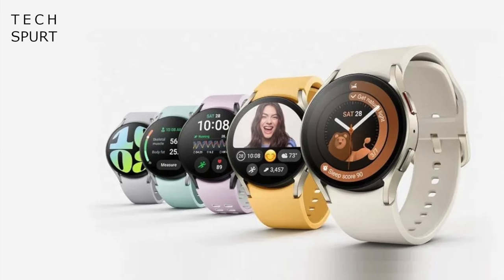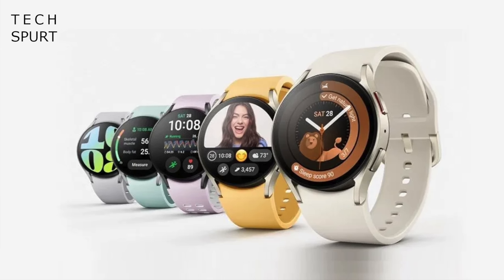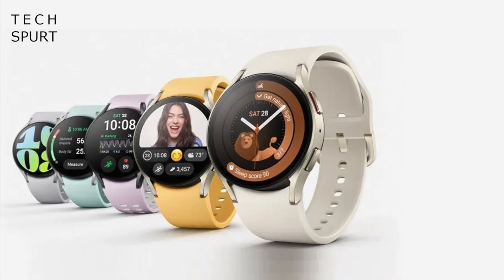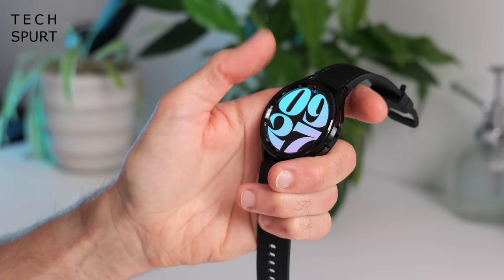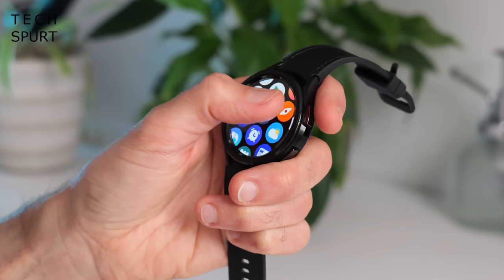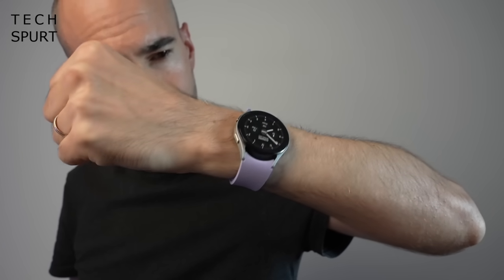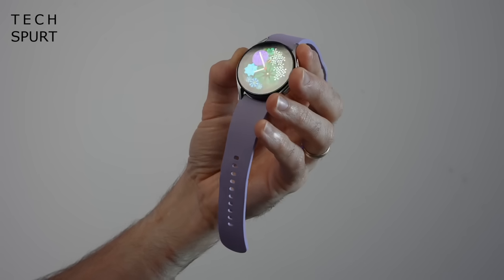Thanks to the many leaks that have dribbled all over the internet, it's a sure thing that we'll see the fresh Galaxy Watch 7 unveiled at the next Unpacked event, sporting the usual rounded design, just like last year's Watch 6. But on top of this, Samsung is apparently preparing to unveil a fresh new Galaxy Watch Ultra for any fans out there with particularly bulging pockets, which will by all accounts replace the previous Galaxy Watch Pro range.